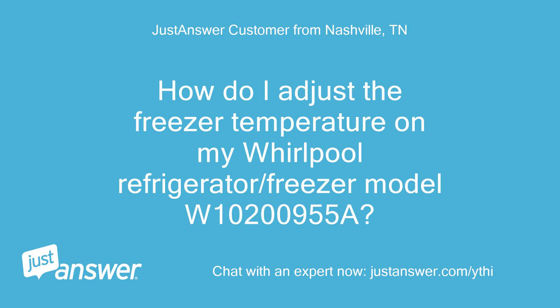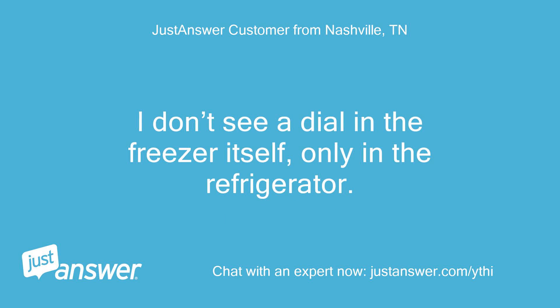How do I adjust the freezer temperature on my Whirlpool refrigerator/freezer model W10200955A? I don't see a dial in the freezer itself, only in the refrigerator.